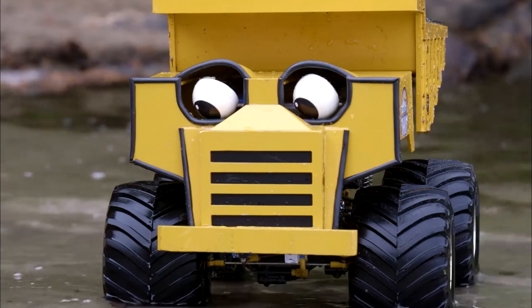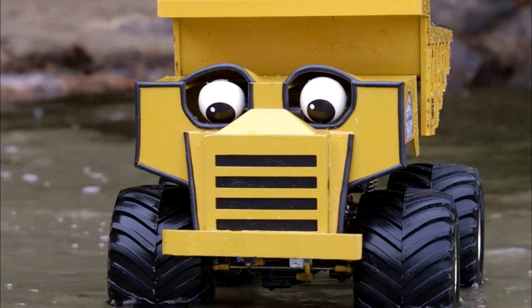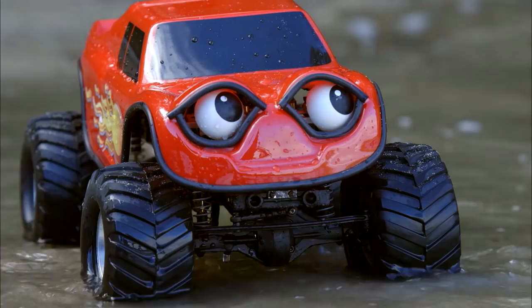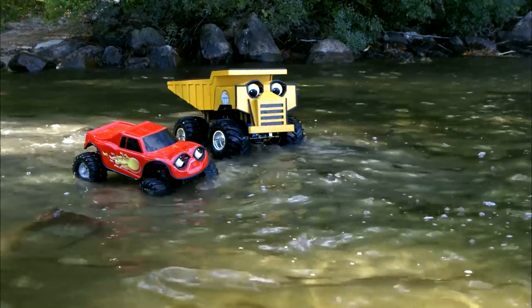Too bad! Well, why don't we try again? The bottom of the lake is just dirt and rocks. What if I dumped a load of gravel here to make this part shallower? Put gravel in the water here? Yeah, that would make it shallower! Let's do it! Let's go! Woo-hoo!